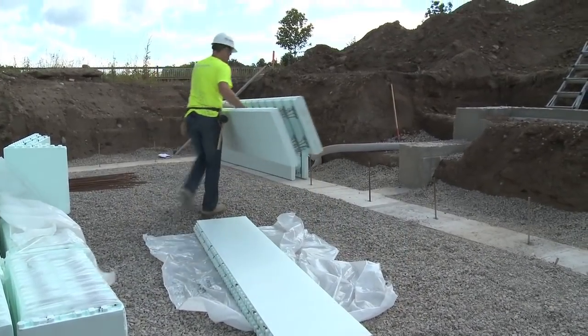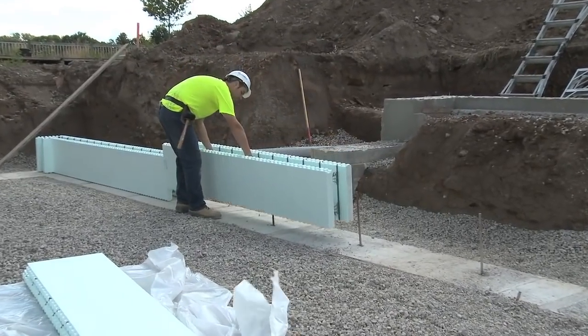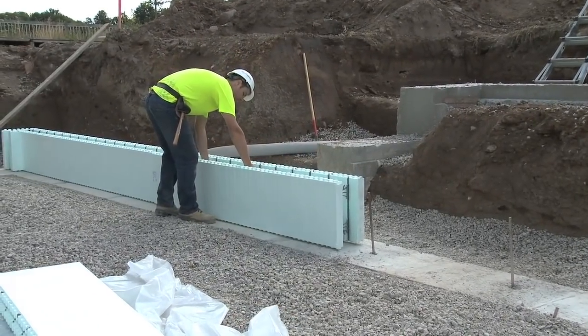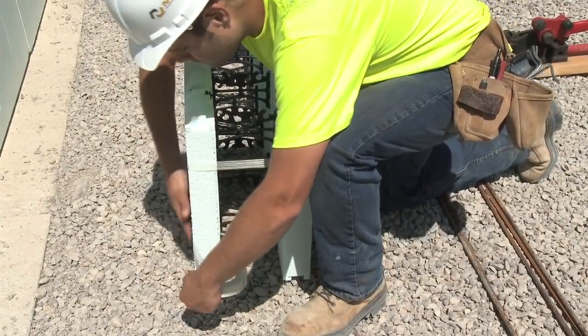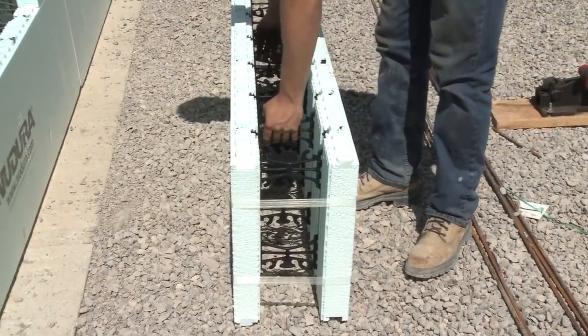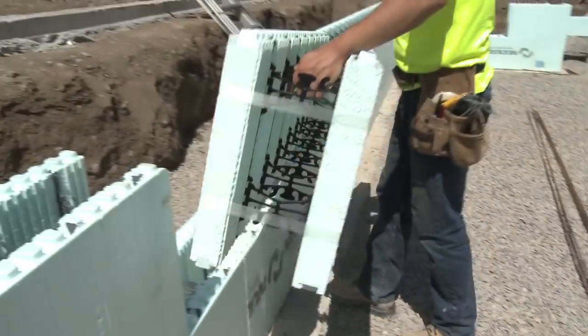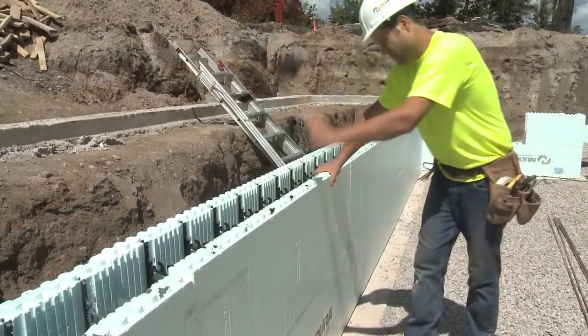It's important to note that the vertical stack joint should always be placed in the center of the wall. One method is to use one inch, 25 millimeter wide fiber tape to tape from one panel through to the other panel. Care must be taken to ensure the forms are dry and free from moisture, as the tape will not adhere to the foam in these conditions.